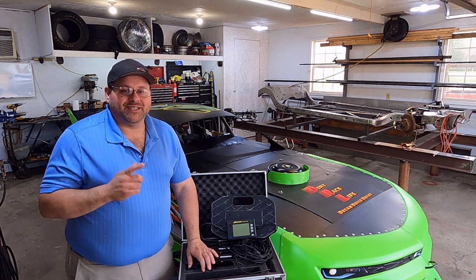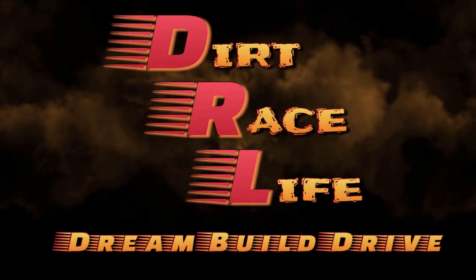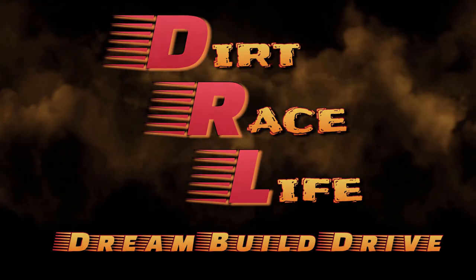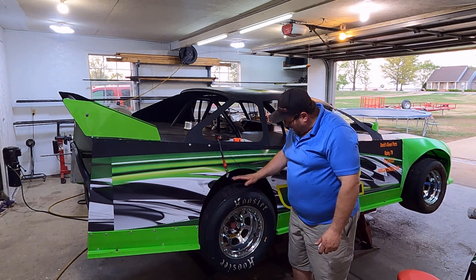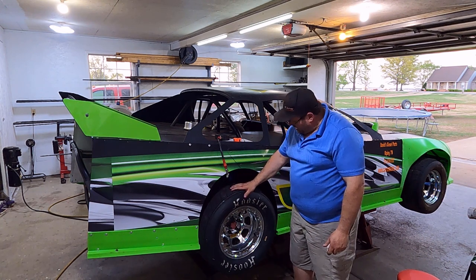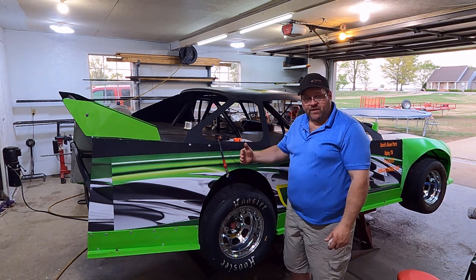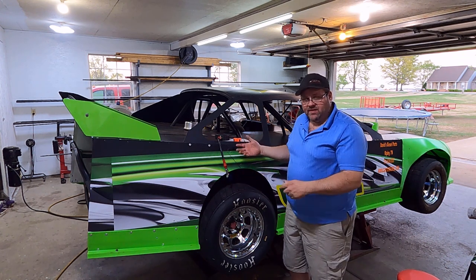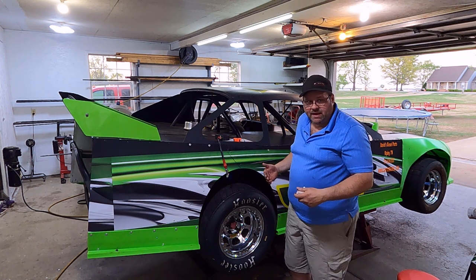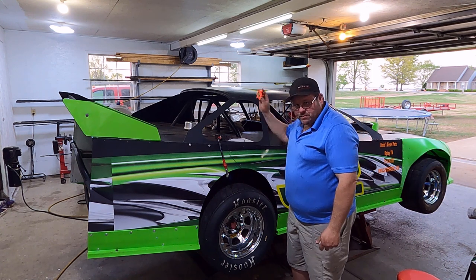Right when I'm going to scale the car, I like to do two things. I set my air pressure to what I expect it to be for the feature — that's the one I want the car scaled to. I'll adjust in the heat and then come back to my scale numbers for the feature itself. Then I take my stagger measurements at air pressure right before I scale.